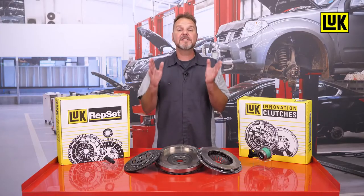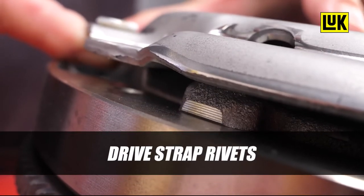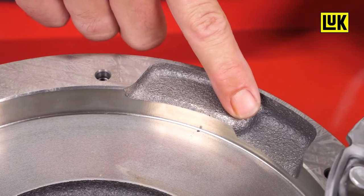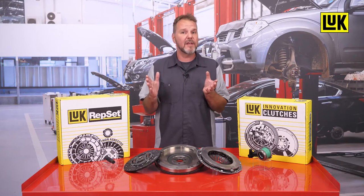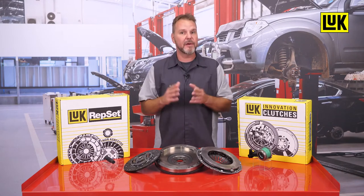The pressure plates on these GM kits have drive-strap rivets that can cause the transmission to stay disengaged if not properly lined up with the reliefs in the flywheel. Unfortunately for a technician not paying close attention, the pressure plate bolts can still be installed and torqued to specifications.